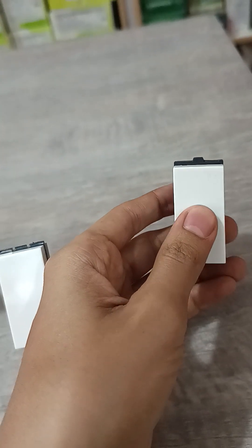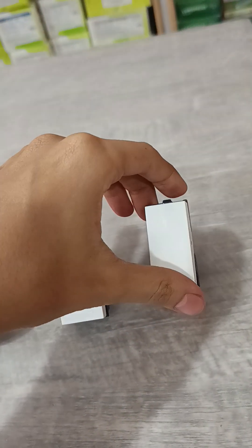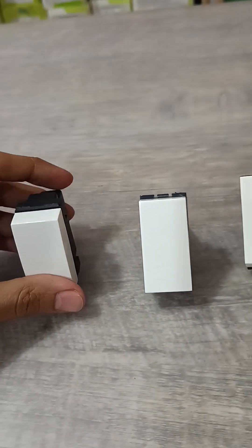If you take any one model, it will not fit with another. So take only one range — all are different.